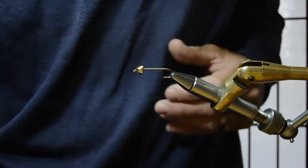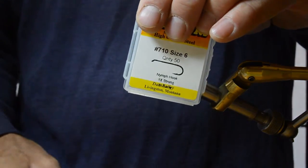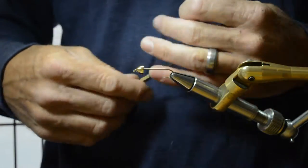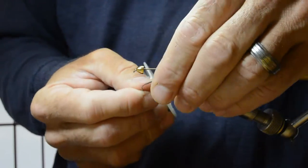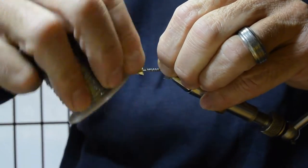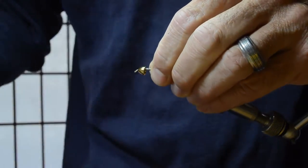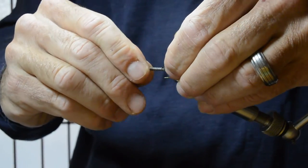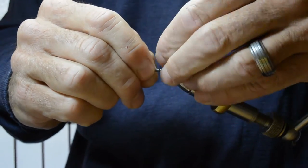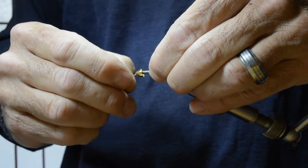We've got a 710 size 6 streamer hook in a vise with a large solid brass cone. I'm going to take several turns of 035 lead — you can weight this according to your water conditions or what you prefer. I'm just going to tighten up the lead and push it into the cone.